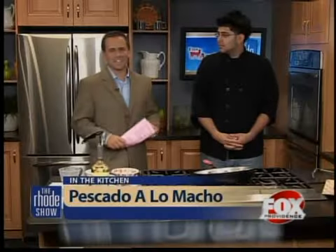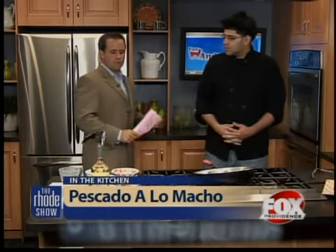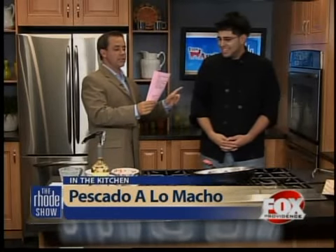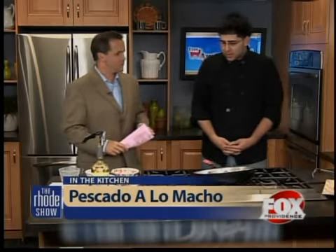In the kitchen right now with the always friendly Patrick. It's only Monday and he's already starting these tricks. Omar Khuri from Los Andes is here with us this morning. Good morning, Omar. How are you? Good. I've got to look at my notes here. This is a tough one: Pescado alo macho. There you go. What's in Pescado alo macho?